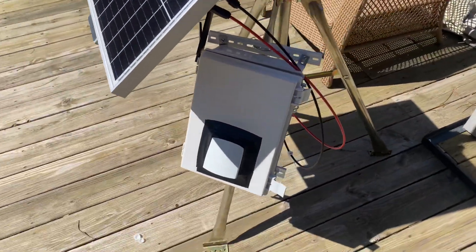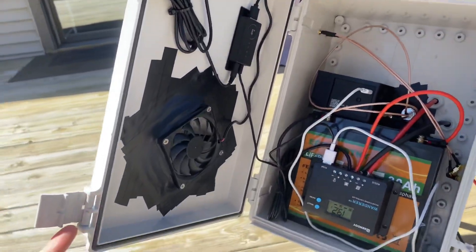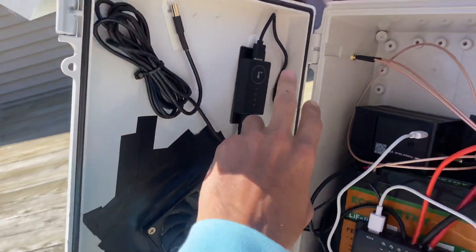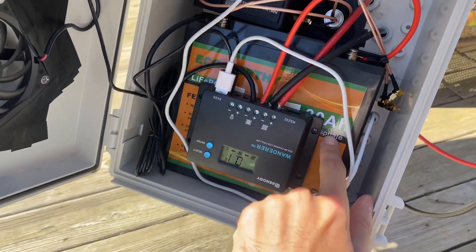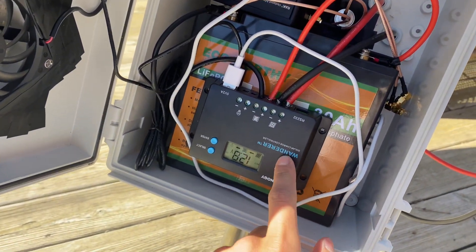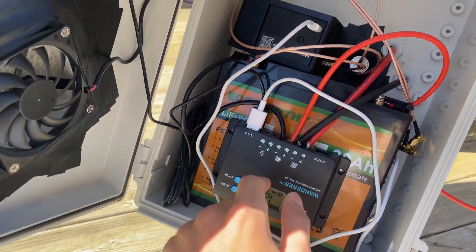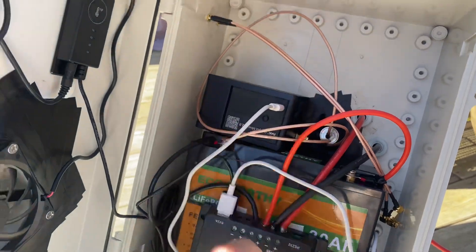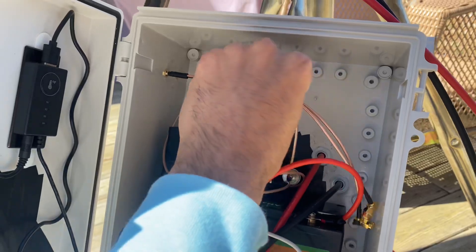Here's my box — let me show you guys what I got going on in here. I got my fan, fan temp controller, the battery, and this takes the solar panel, charges the battery, and powers my miner. And soon a hotspot too, which will plug in here. I got these little antennas here.